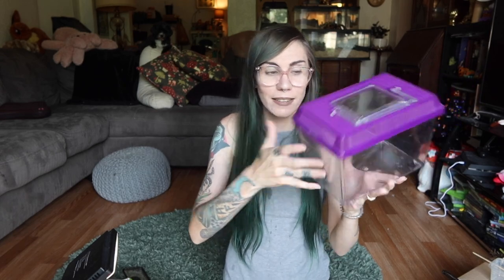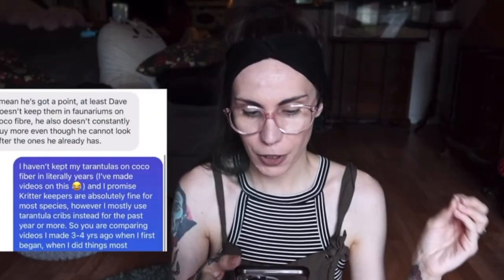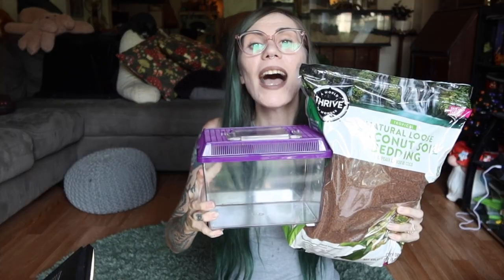I pretty much went into PetSmart and bought every basic tarantula thing I could think of. First, I already had one of these critter keepers, so price it at about $8.99. Then I bought coco fiber. A lot of people ask why critter keepers and coco fiber are bad — they're not. There's nothing wrong with these. A lot of keepers use critter keepers; even Tom Moran uses critter keepers. Your tarantula does not care if it's in a critter keeper or a nice tarantula cribs or an Exo Terra — it doesn't matter.